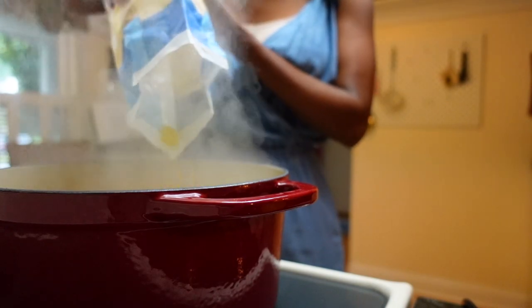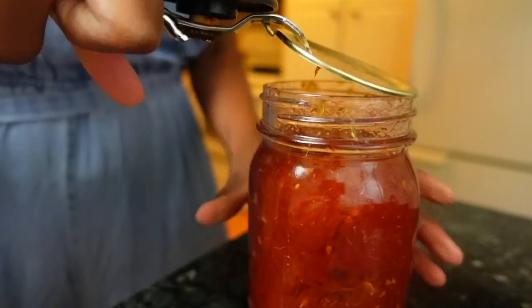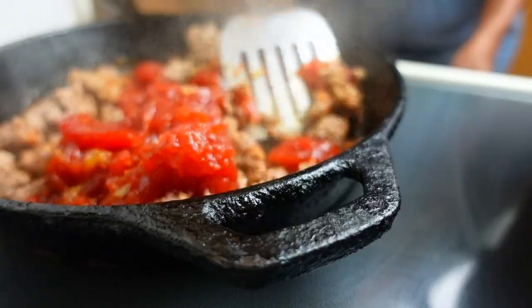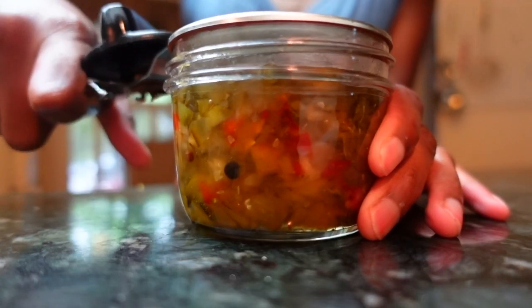Pasta is a mainstay dish in our home, and one of my favorite ways to put a spin on my sauce is to add this relish. The cucumbers, onion, red, yellow, and green peppers in this dish — along with zucchini — are a natural pairing to any tomato or cheese-based sauce.